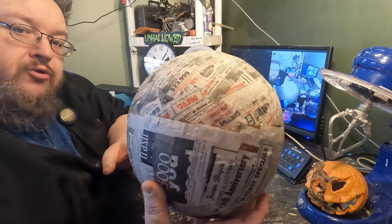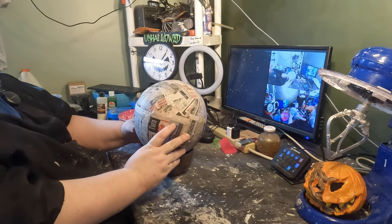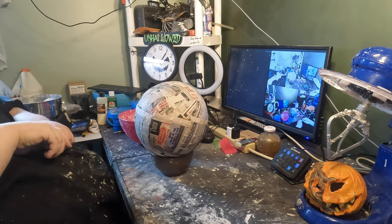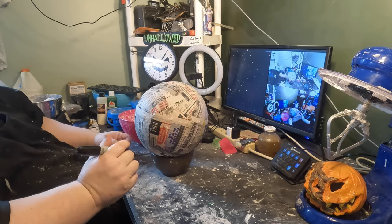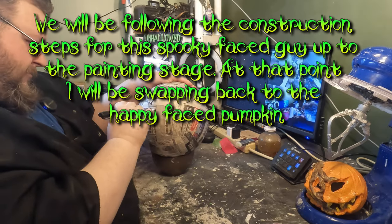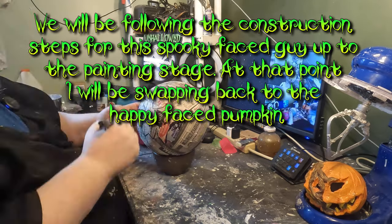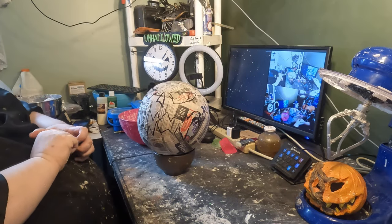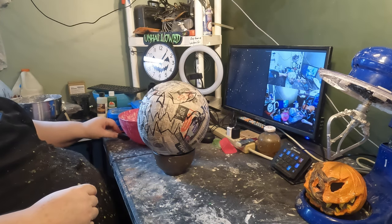Our next step is going to be to put a face on this thing. The face does not really matter at all — have fun, make what you want. I'm going to be making a happy face, a spooky face. Here's my little guy, and the next thing we're going to be doing is mixing up some paper clay.